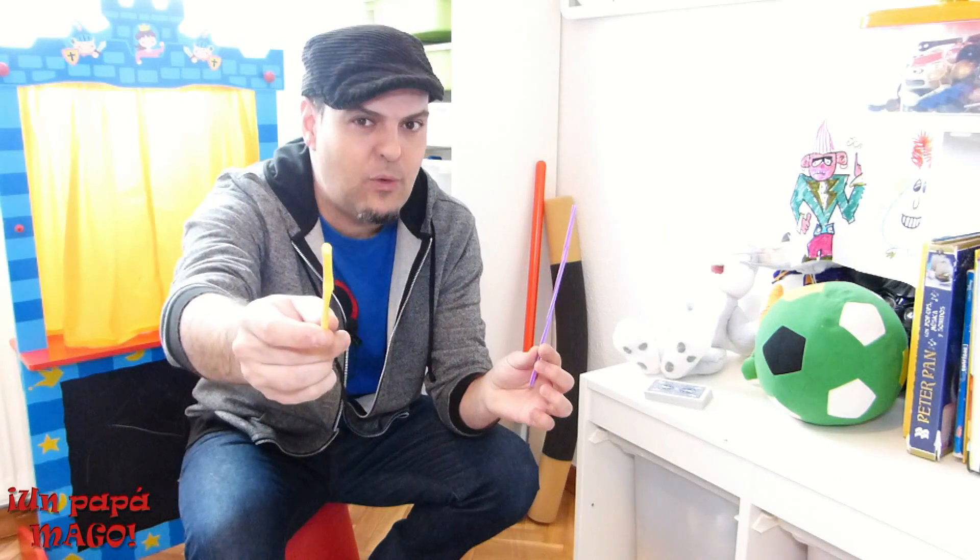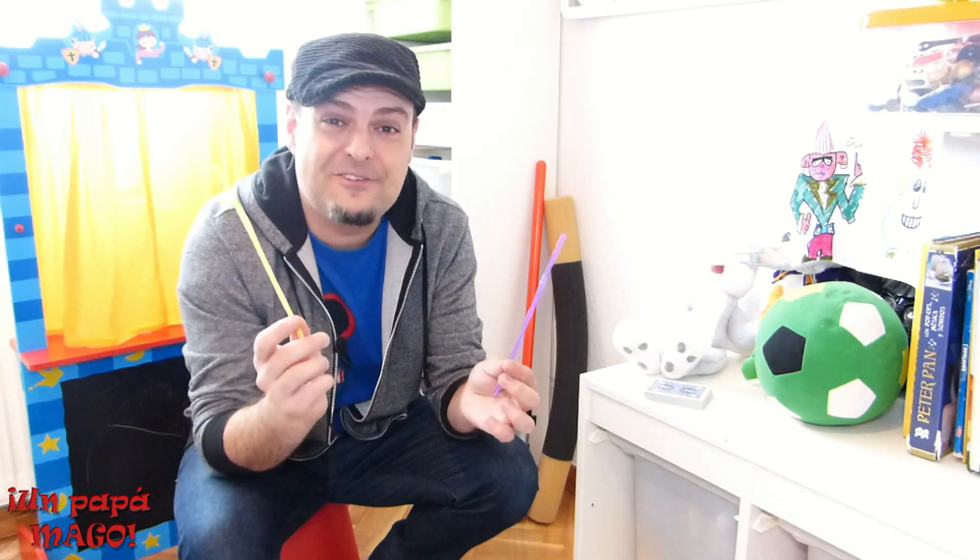Y aún así tienen una propiedad súper mágica, porque dicen que un sólido no puede atravesar otro sólido. Pues yo creo que sí. Como siempre ya sabes, primero te hago el juego y luego te lo enseño.